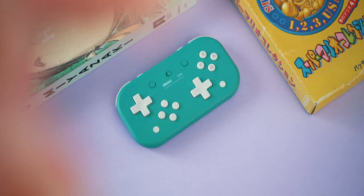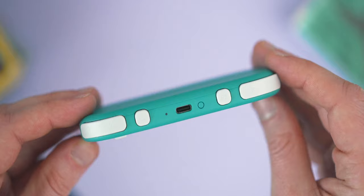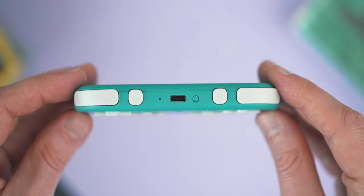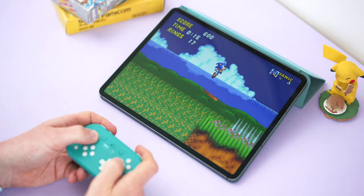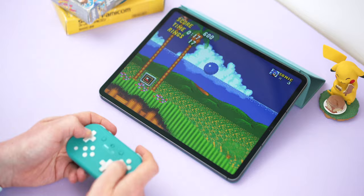First up is our cheapest option — the Lite controller from 8BitDo. The design and color options on these little controllers are excellent. They're made to match the Nintendo Switch Lite colors and do a very great job at that. There's a USB-C slot with a built-in battery that lasts a good amount of time, the buttons all feel good and clicky, and you're getting dual shoulder buttons. As a final party trick, this does connect to a Nintendo Switch 2.